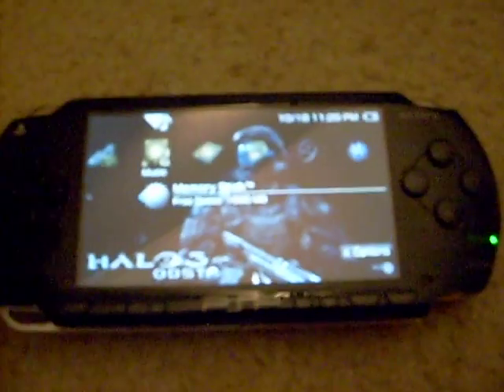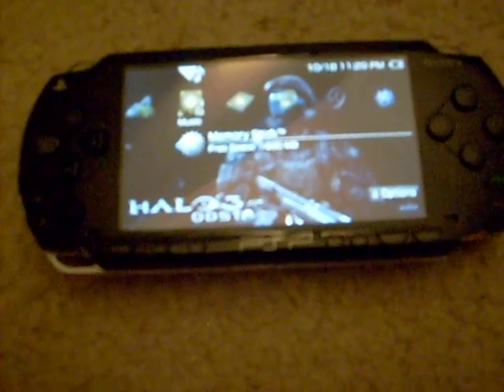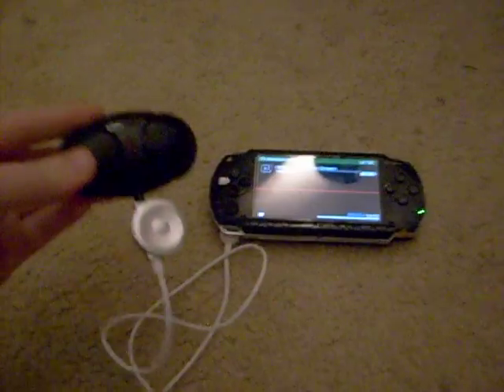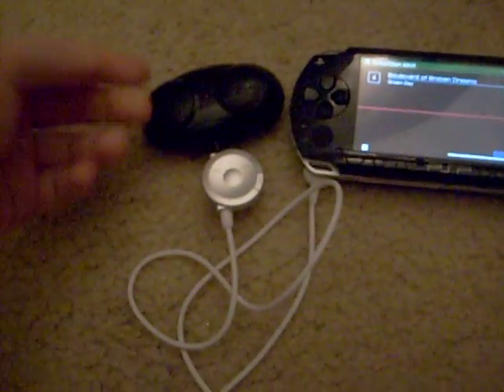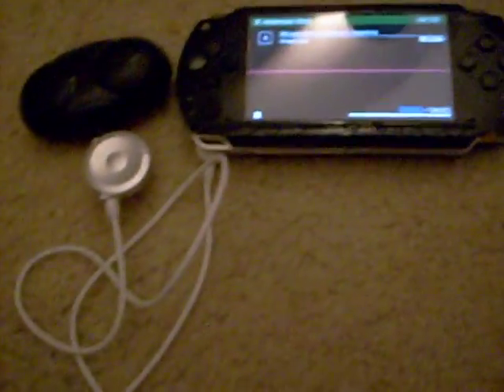I know you have speakers on your PSP already, but they suck. So you can use this if you want to. You plug the extension cord in right there, and you have that. This is the finished product. You have your speakers hooked up right here on your PSP.